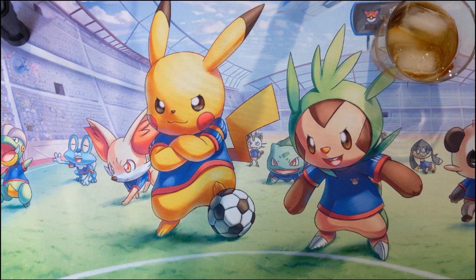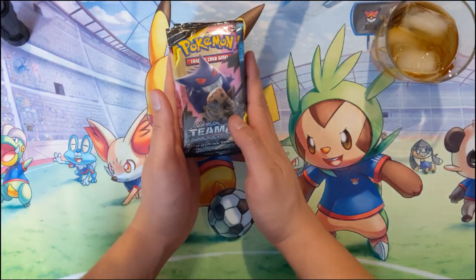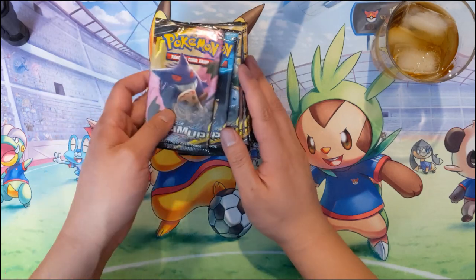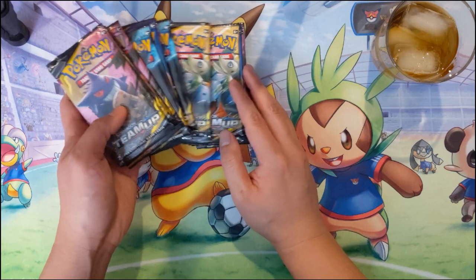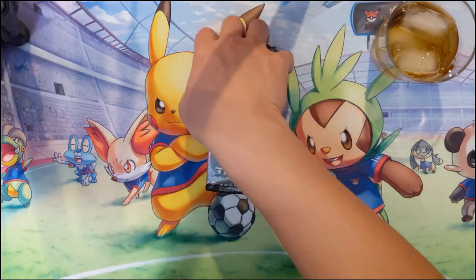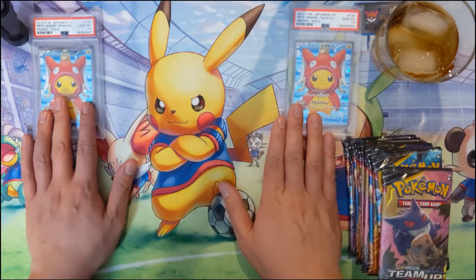Hey guys, it's Iwana Turtle and today we're doing more Team Up. We're gonna be opening this for a while - hope you're liking this Team Up set. We pulled one of the cool Team Up GX cards, actually a couple of them. We did get a full art one, and as far as what we're looking for today, just as a small clue, we'll set aside these couple PSA cards and get started.